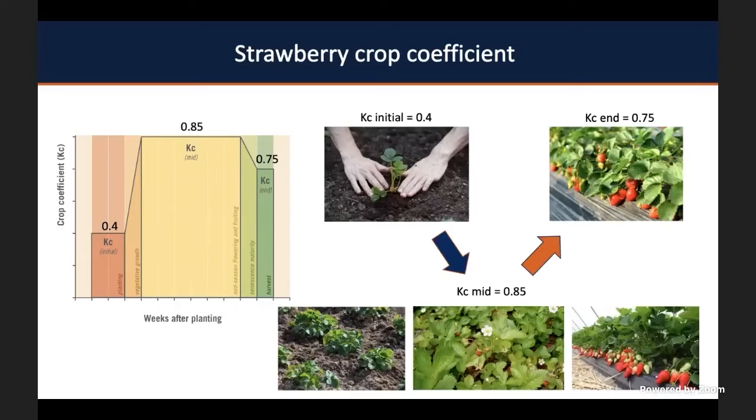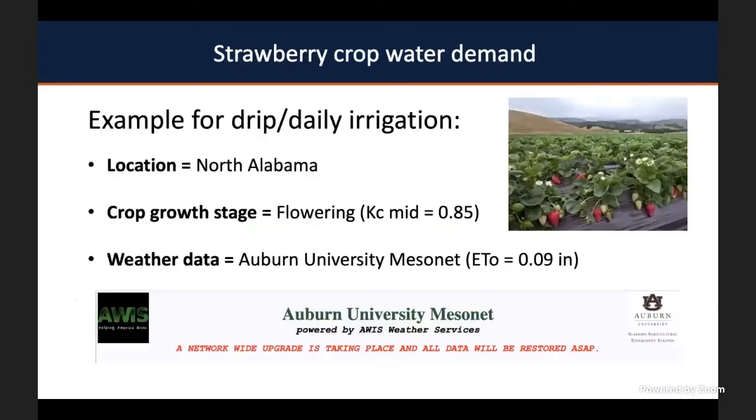Once you have that information, you can simply multiply by the strawberry crop coefficients. At the initial stage of the season, when you've just transplanted your strawberries, the KC value is 0.4, meaning your plants don't require much water. As the plants grow, it becomes 0.85. When the plants are already fruiting, it's 0.75. So you calculate how much water is lost by the environment and how much water your strawberry crop requires.